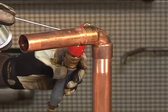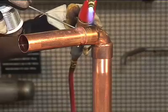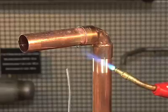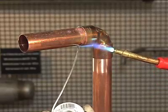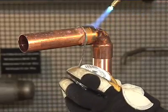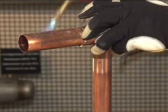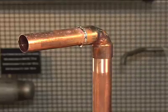Capillary action will draw the solder into the cup. As the solder melts, push it into the joint while keeping the torch at the base of the fitting and slightly ahead of the solder. Apply solder across the bottom of the fitting and up one side to the top. Return to your starting point, overlapping slightly, and up the uncompleted side to the top. Be sure to apply enough solder to the top of the joint.